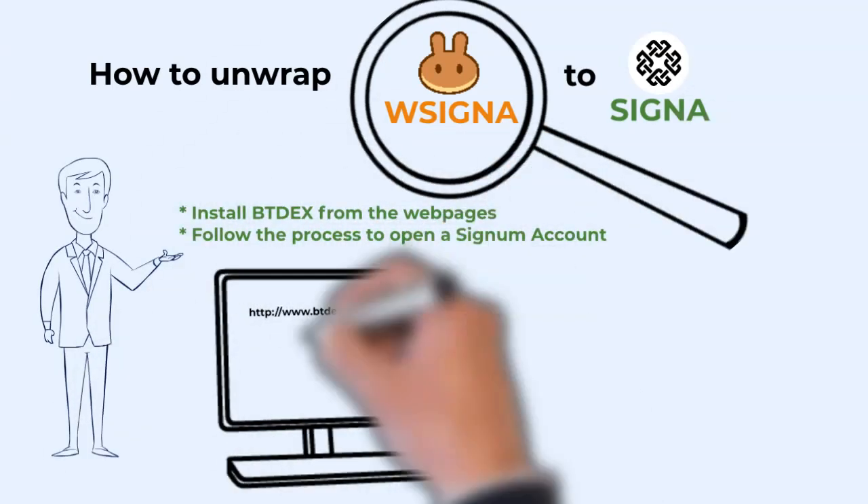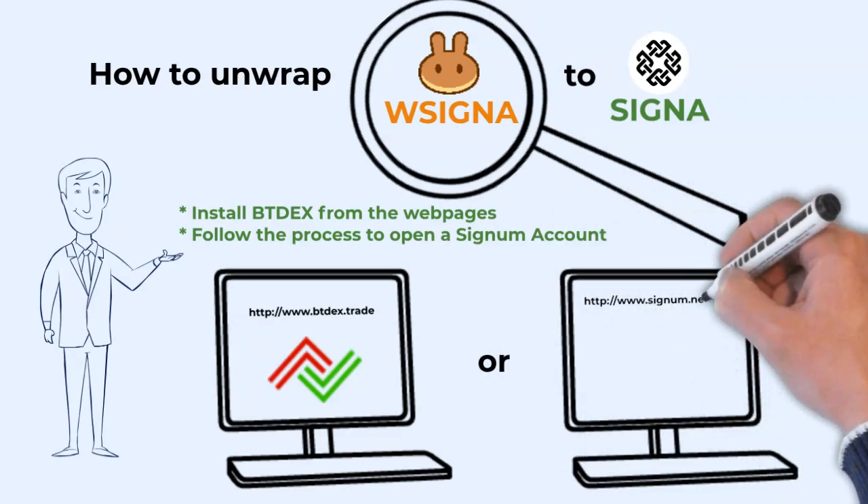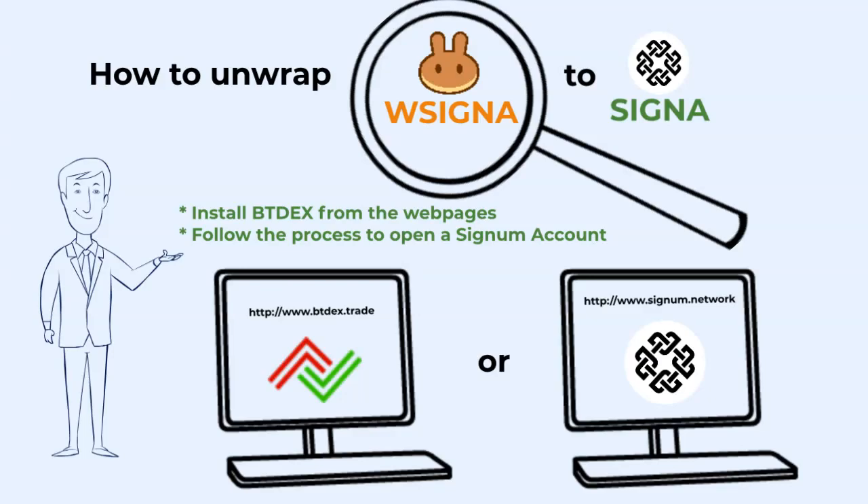First, you need to install BTdex as an application on your PC. For that, you need to download the app from btdex.trade or Cygnum.network. Move the run file to your destination folder on your PC and run the executable.